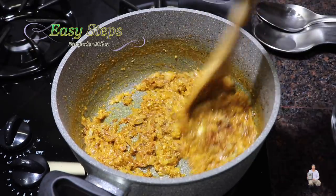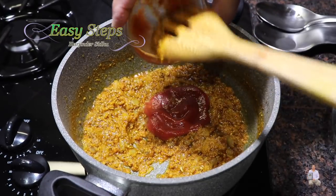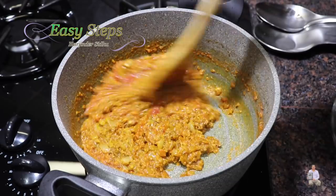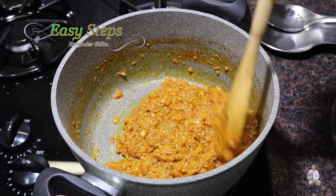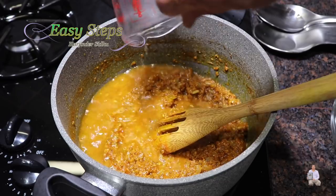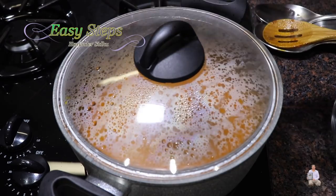We're going to cook our spices along with the tadka for about half a minute. Now I'm going to bring in the tomato sauce and mix it well. We'll cook the tadka along with the tomato sauce for one minute, then add one cup water. Mix it well, and once it's nicely combined, cover with the lid and bring it to a boil.